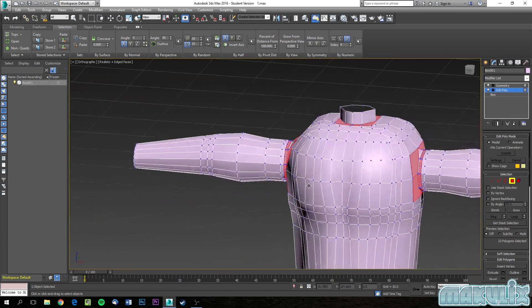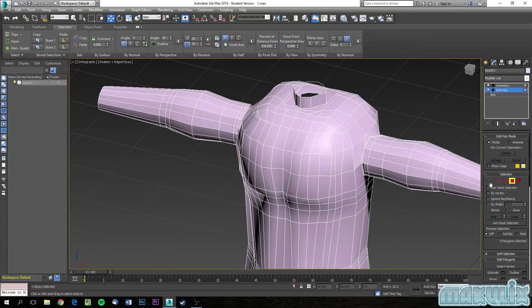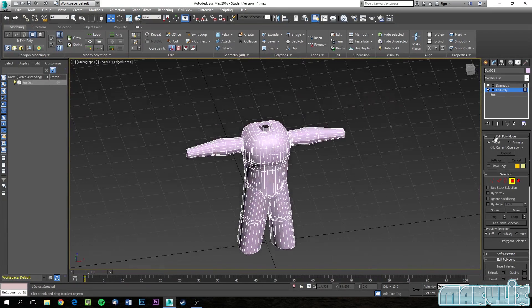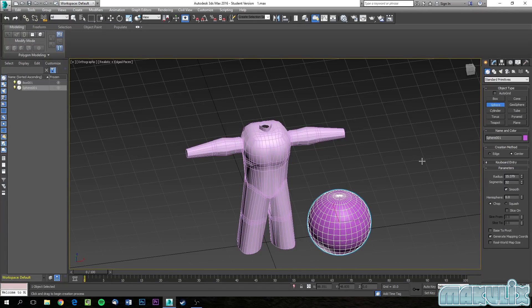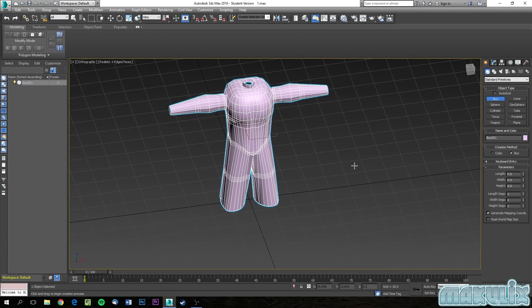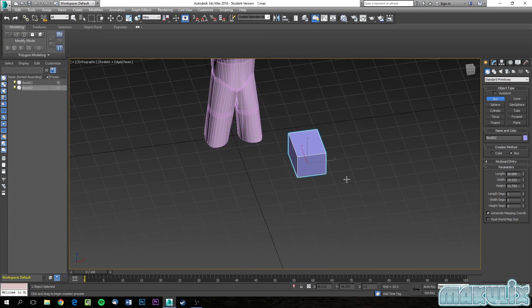Let's do that later and now let's go ahead and make the head. To do that, we are going to create another object. What would you think the head should be — a box, a sphere, a cone? Most people would say a sphere, but you're wrong. It should not be a sphere — it's just too much to work with and way too many polygons. Let's just go with a box. Very simple.